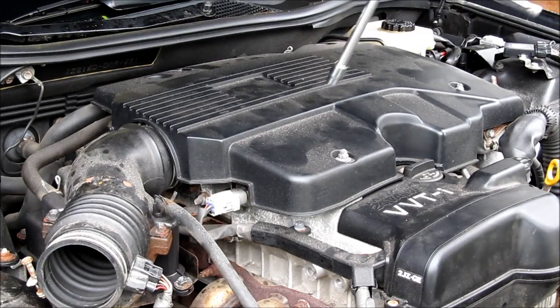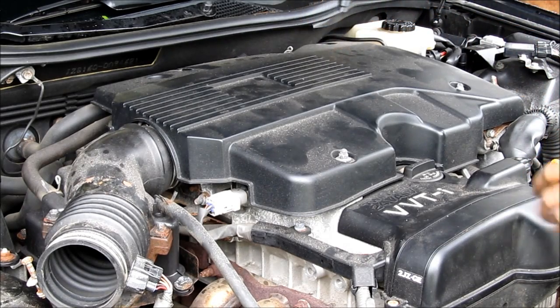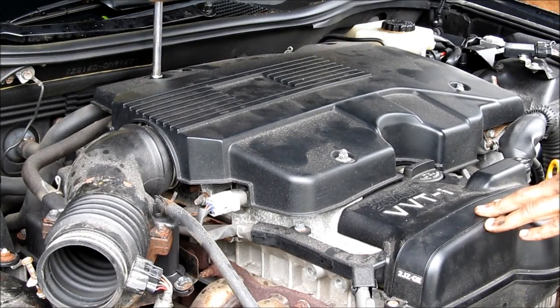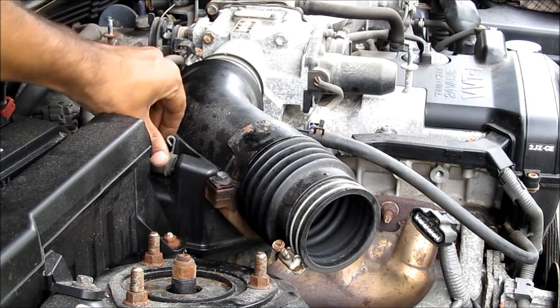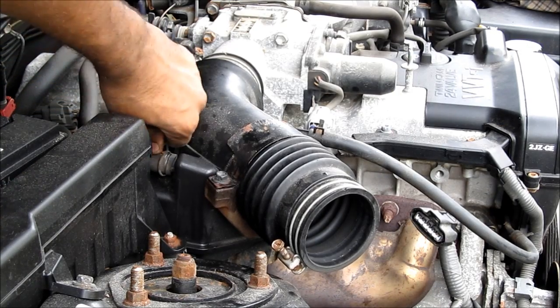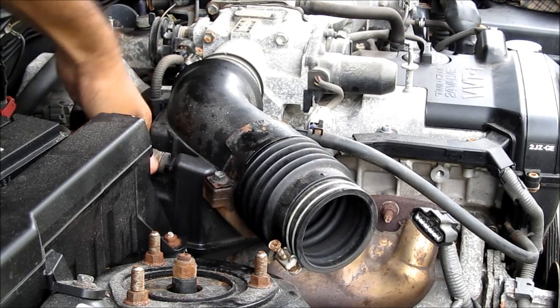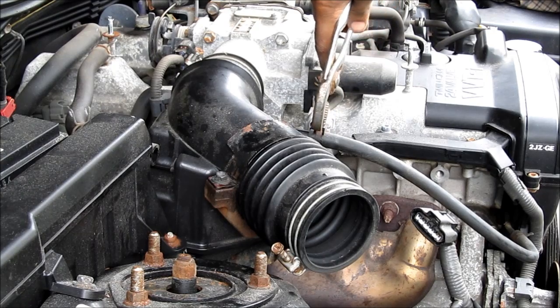Pulling the air box out of the hose. Next I'm going to remove the engine cover — there are four 10mm nuts that need to be removed. Then I'm going to reach in and remove the clamp that holds the PCV hose to the intake, remove the PCV hose from the intake, and use pliers to remove the vacuum hose from the intake in the front.